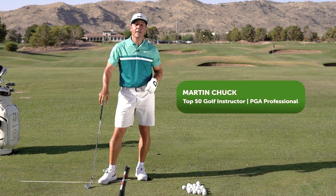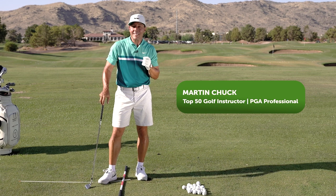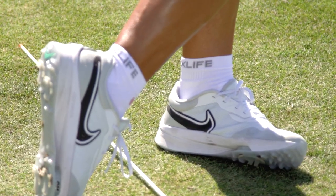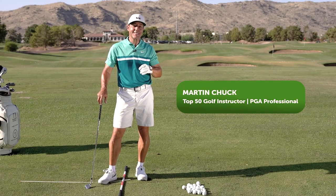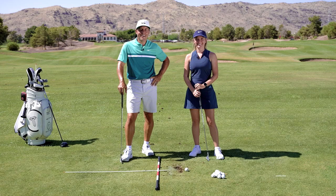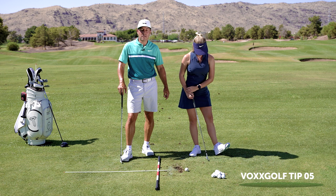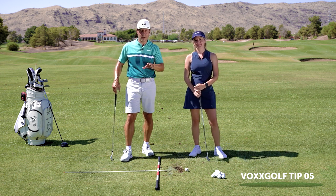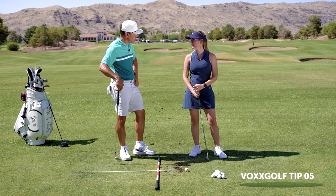When you feel your best you play your best. Great golf swings develop from the ground up, and with the technology of Vox golf socks supporting your swing, we've seen amazing measurable results in player performance and sustained energy levels. Hey everybody, Martin Chuck here, and this golf tip series is brought to you by Vox golf socks — the best, most comfortable golf socks, or socks period, you will ever wear.